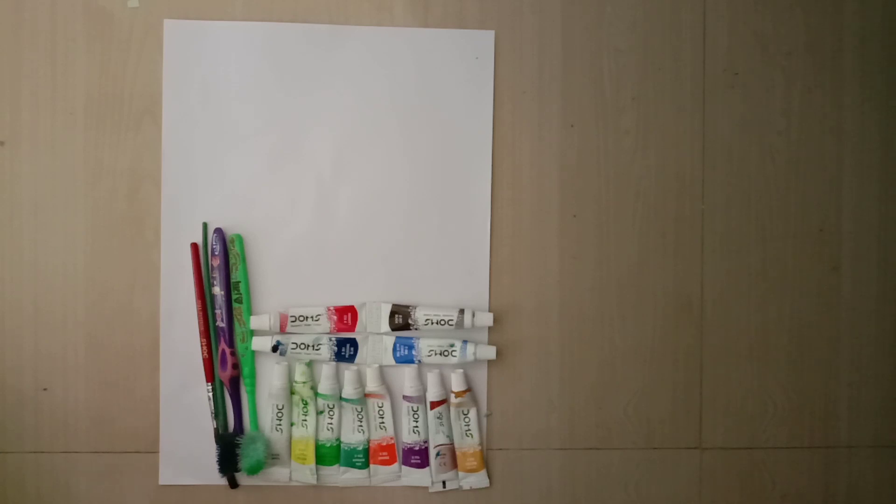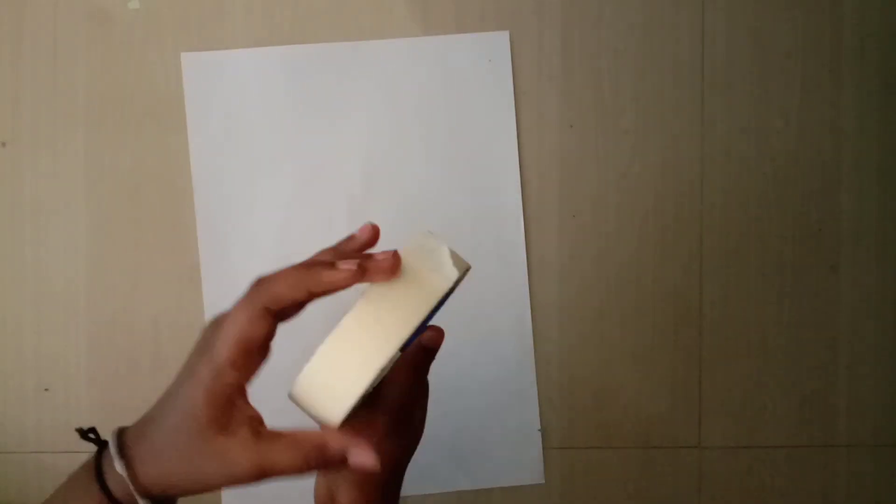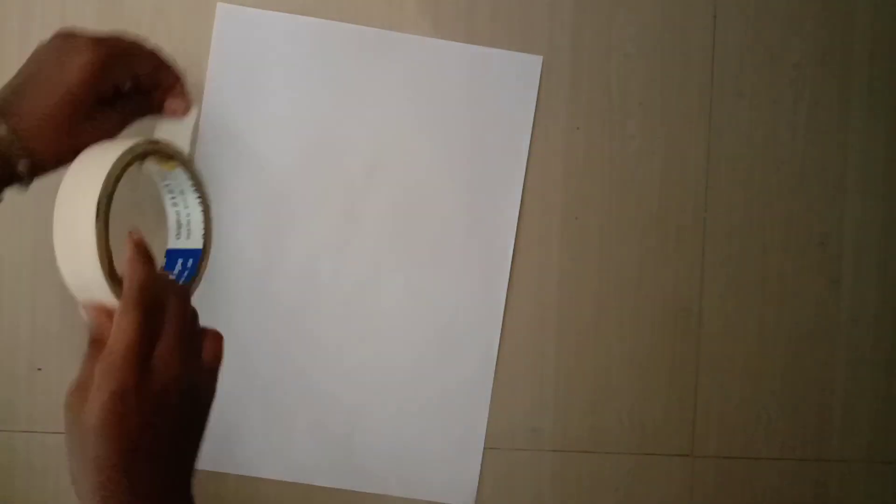There are brushes, an A4 sheet, and paint. Now, the masking tape — we will put it on 4 sides.